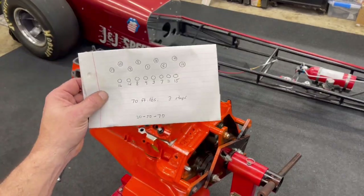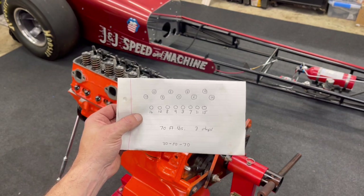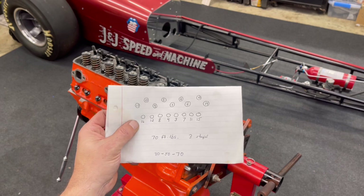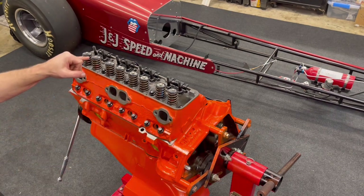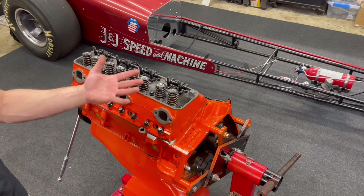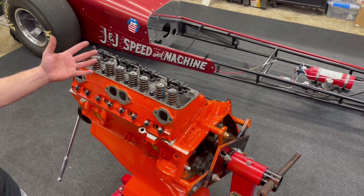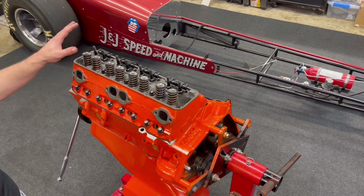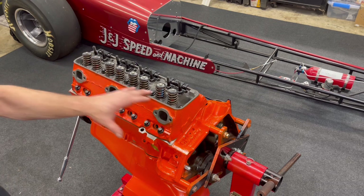If you notice the piece of paper in my hand, that's the torque sequence. I don't do this enough to remember it, so I transposed it from the shop manual and then took a silver marker on each bolt head and numbered it — a quick little tip. I'm obviously not going to remember 17 numbers in sequence. First torque pass is at 30, then this goes to 70.